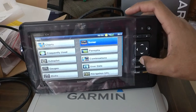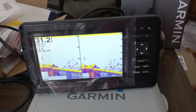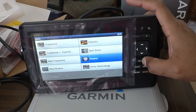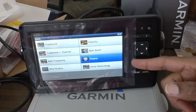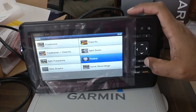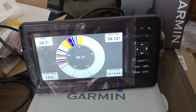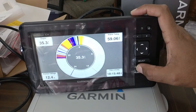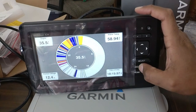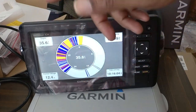Sonar split frequency — that's going to have your two frequencies if you have a transducer with dual frequency. You can set up one frequency on one side and a different frequency on the other. Flasher — this is going to be awesome for ice fishing, and I'm also going to probably use this in my kayak as well. Being able to use the flasher all year round is going to be pretty awesome. There's your typical flasher for ice fishing. The screen also shows depth, water temp, time of day, device voltage — that's a lot of good information.